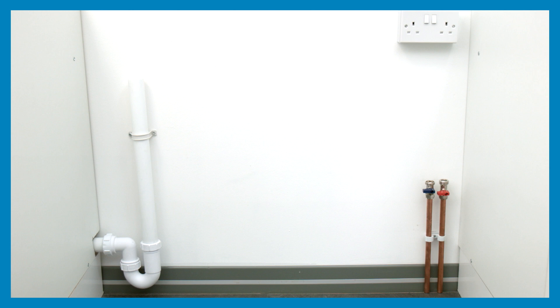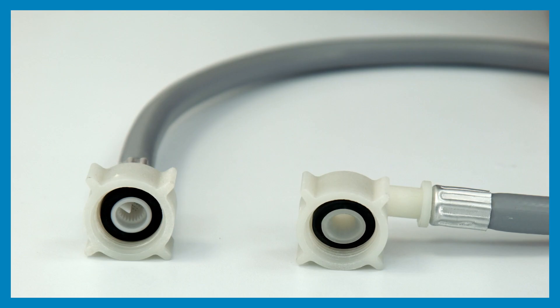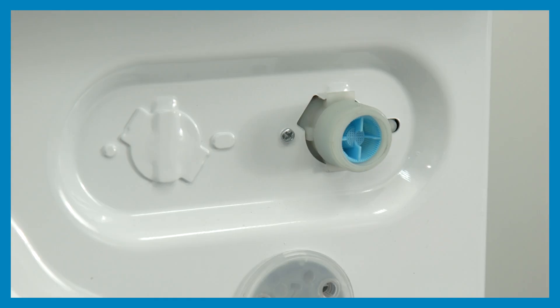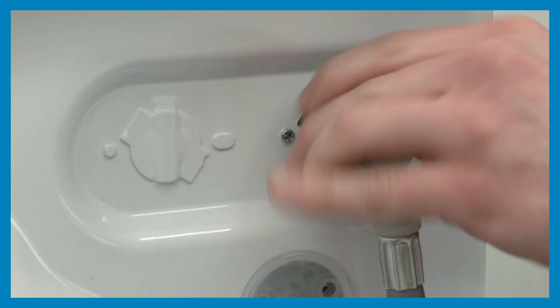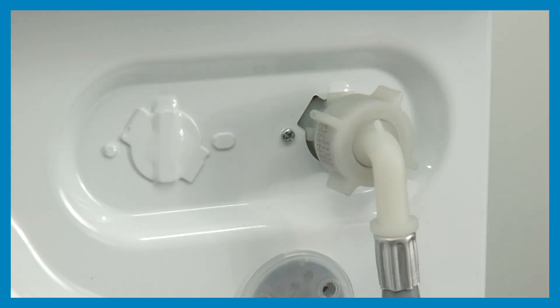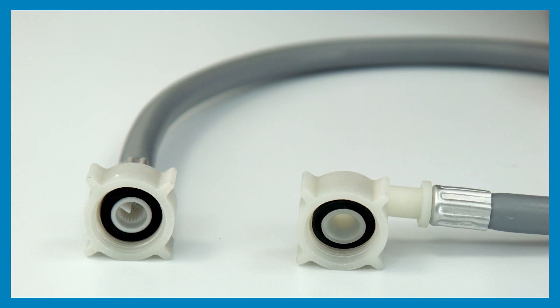The appliance should not be installed in an environment where there's a risk of freezing. The mains water inlet hose has a right-angled connector at one end and a straight connection on the other. The right-angled connector should be connected to the water valve on the rear of the appliance and only needs to be hand tight. Before making this connection, please ensure that there is a rubber seal in each end of the hose to prevent the hose joint from leaking.